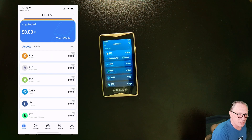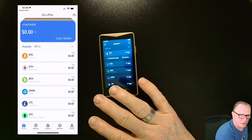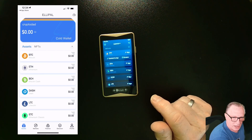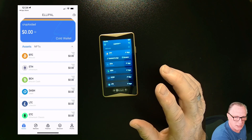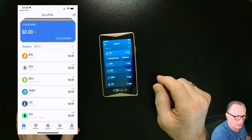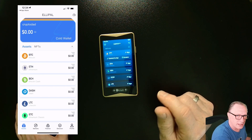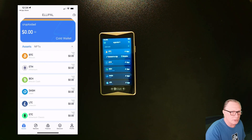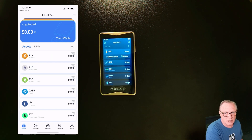The public information — the public addresses of all the coins that are enabled — is held on the phone. The private information is held on the device itself. So you can make deposits using the app and won't need access to the device. You only need the device when you're sending crypto out.